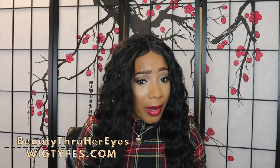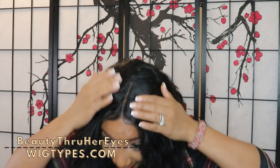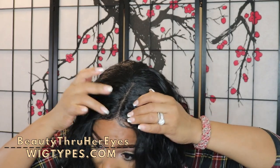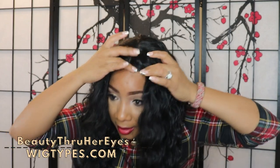It is pre-plucked and the lace comes pre-tinted. I didn't tint the lace myself. So here it is — the lace comes pre-tinted and it is already tweezed. It is already pre-plucked.